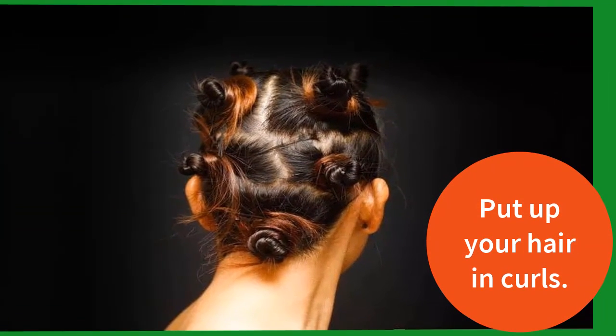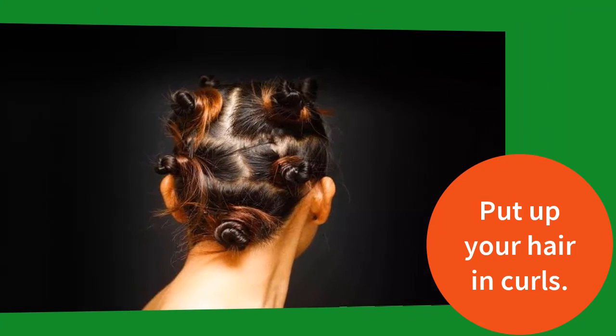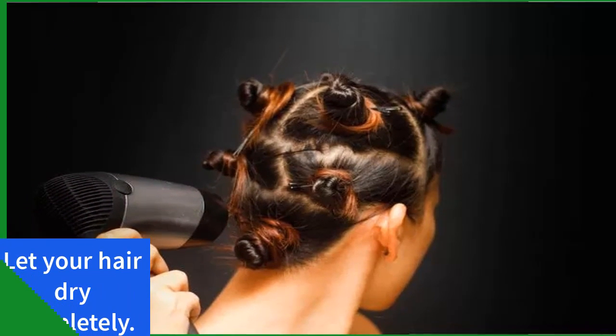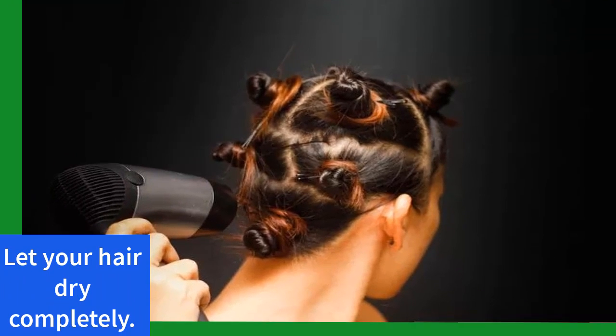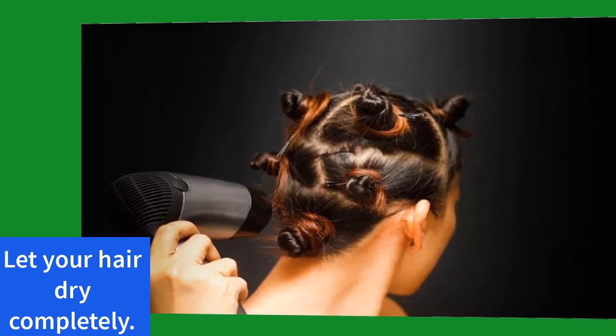Step 4: put up your hair in curls. Choose your favorite method to put up your hair in curls without using a curling iron. You can use sponge rollers, hair pins, or even an old shirt to roll up your hair in a curled shape. Step 5: let your hair dry completely. Sleep on your hair or wait several hours to let it dry completely in curls.